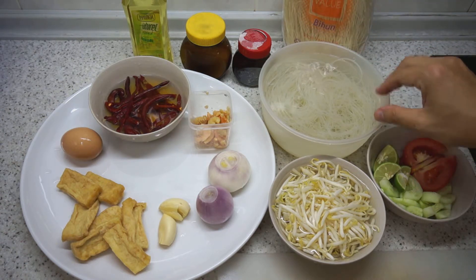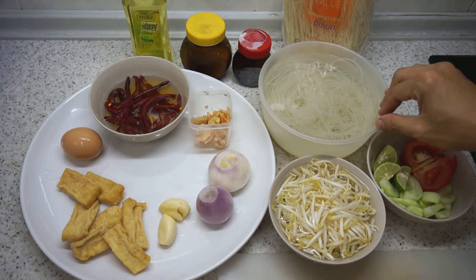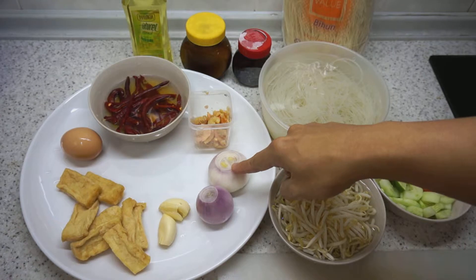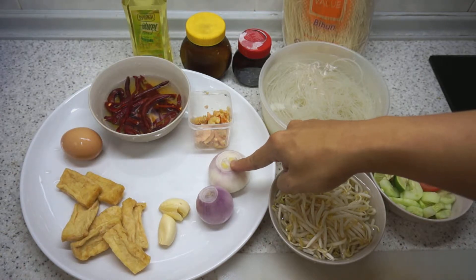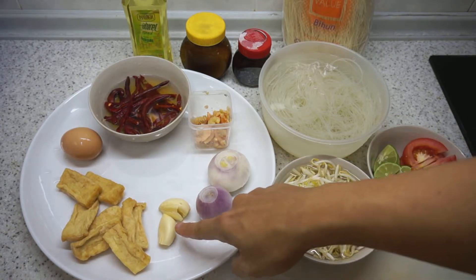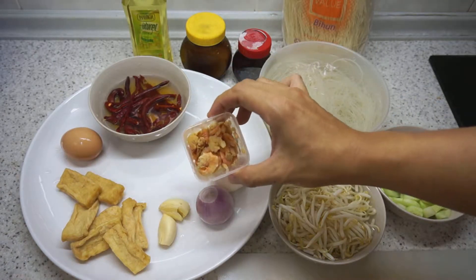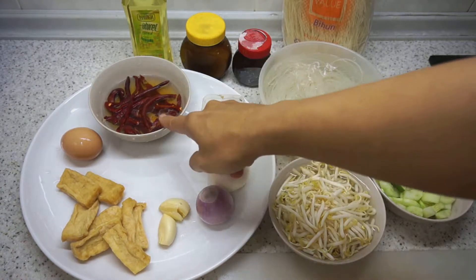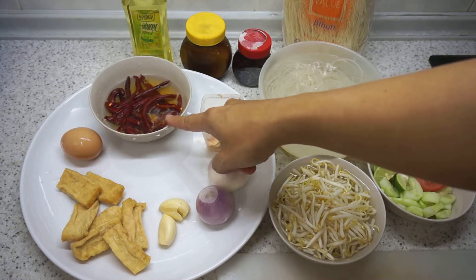To make mi siam or mi hun siam, we will need a spice mixture: 2 small or medium sized onions, 2 cloves of garlic, a quarter cup of dried shrimp which we have soaked, and 5 to 6 dried red chillies.